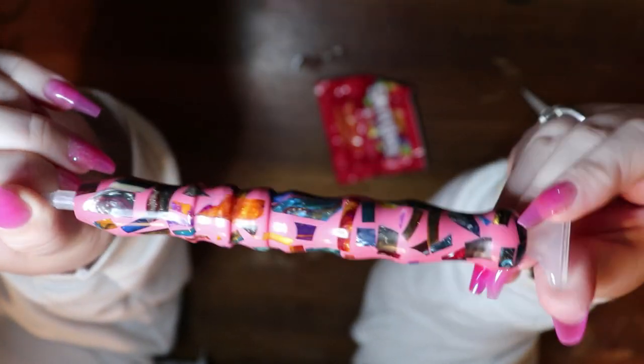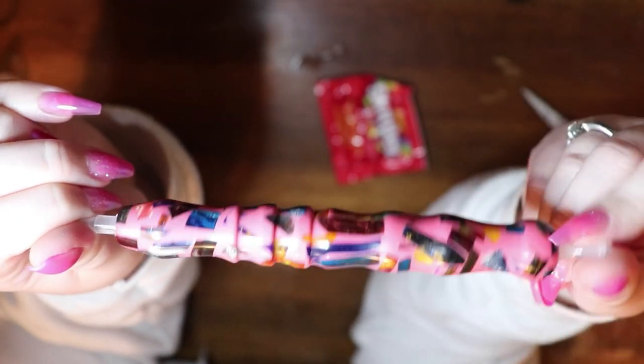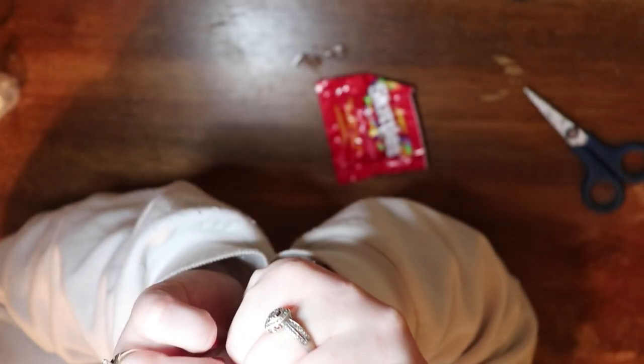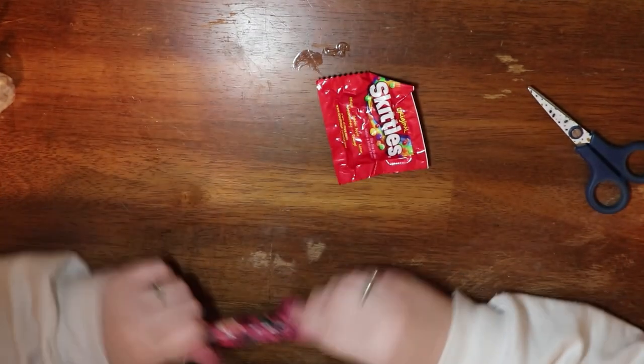All right, that is it for this part. I will include anything and everything else that Jess has sent me in the rest of this video. Thank you so much, Jess. I am freaking obsessed. This is stunning. I love it. Thank you.